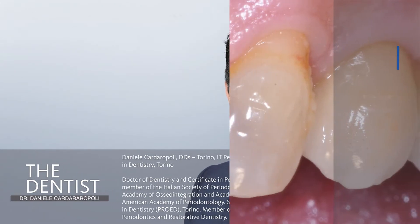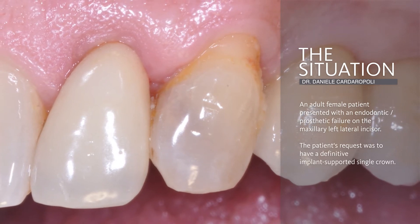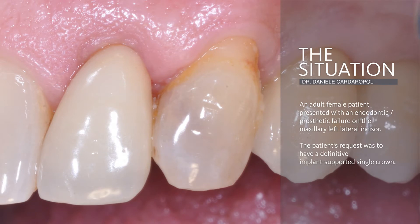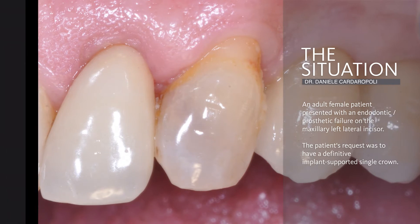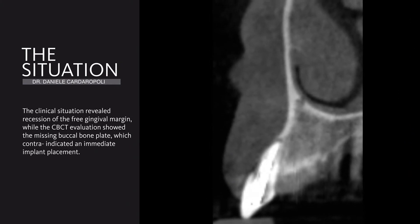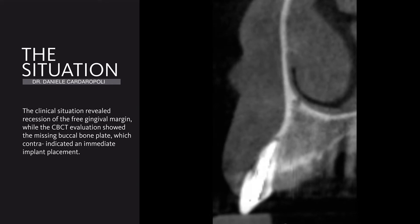We have an endodontic and prosthetic failure on this upper lateral incisor with gingival recession of the free gingival margin, together with the buccal bone that is missing, as we can see from the cone beam evaluation.